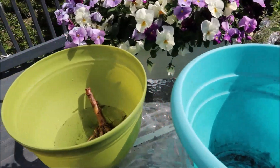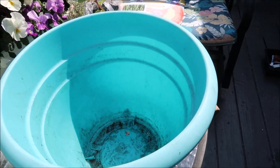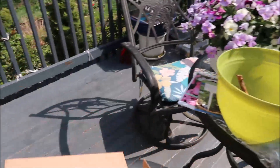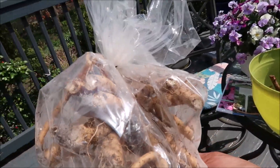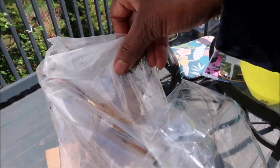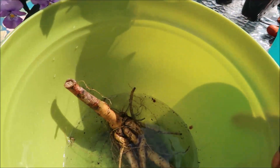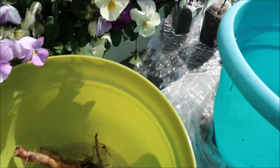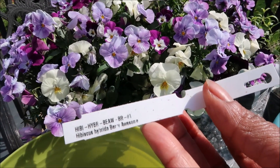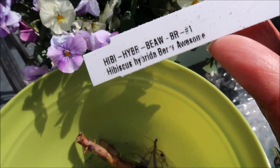I have decided to put this small hibiscus in this pot here and let it grow in the pot. The other two I'm going to put in the ground. These two are nice and big and healthy and I think they are ready to go directly into the ground. But this one is a little bit small still, and I want to see how it will grow in the pot. This is called hibiscus hybrid Summer in Paradise.